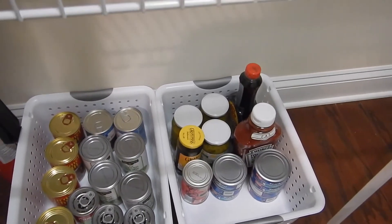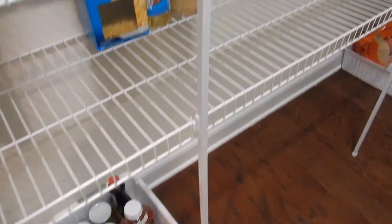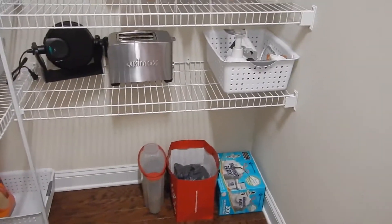There's some canned meat that I want to get rid of as well — it's not expired. I'll probably just post on our neighborhood Facebook page and see if anybody wants it, and if not I'll donate it.